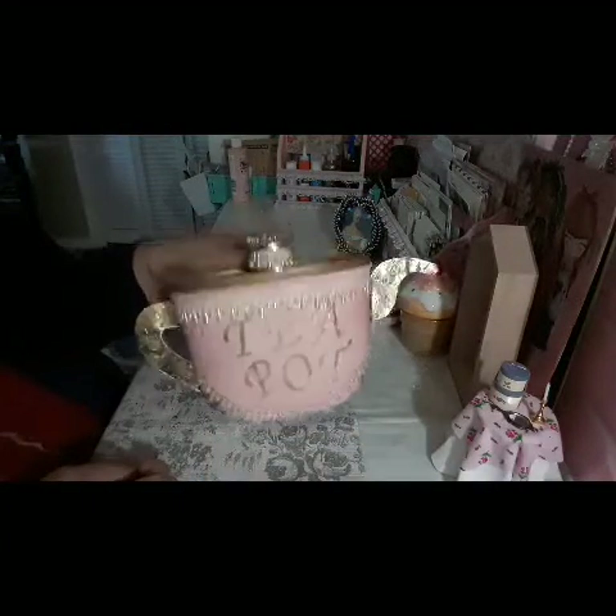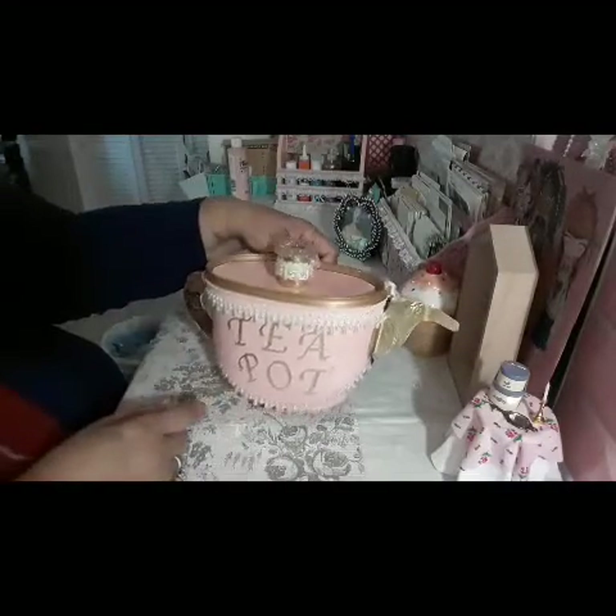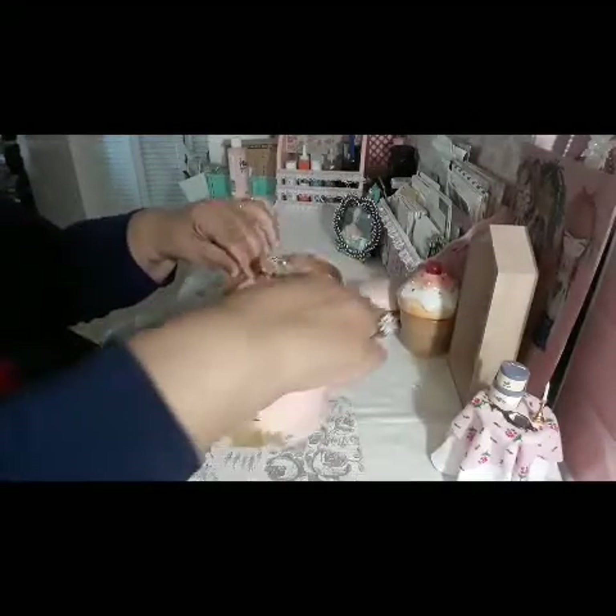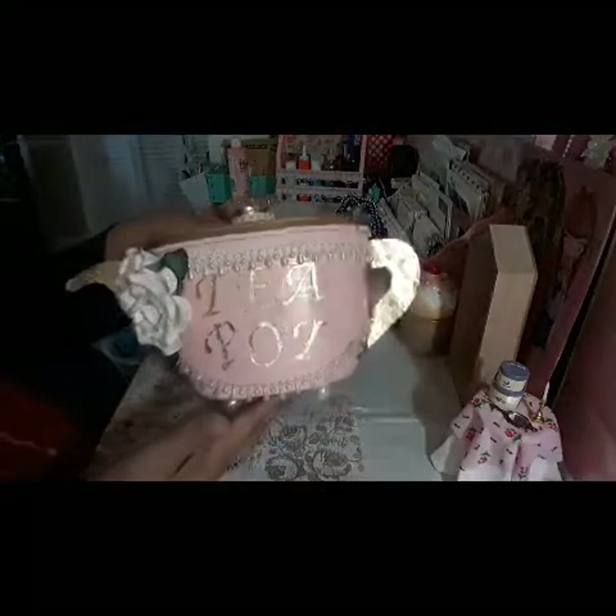Okay, tell me what you guys think. This is one side, this is the other side, and this is the opening of it. Tell me what you guys think!